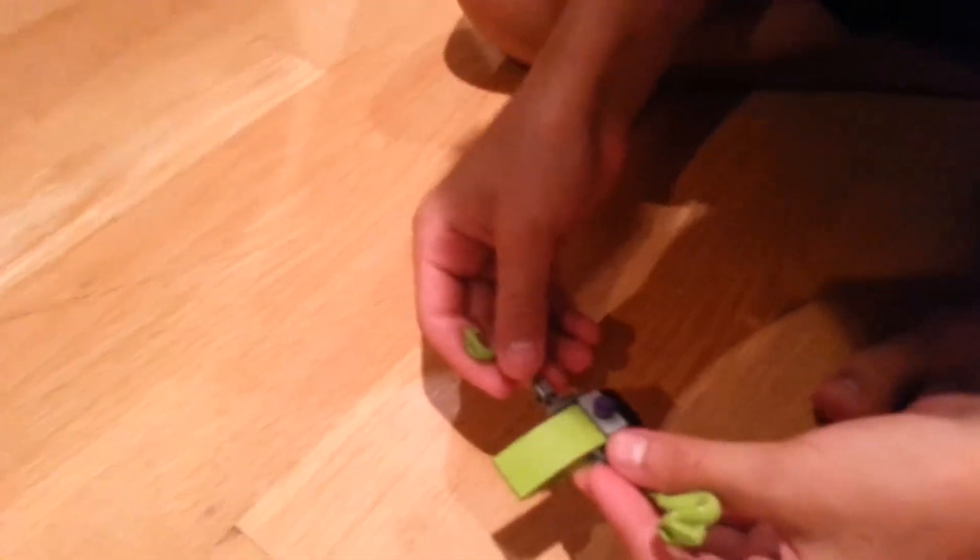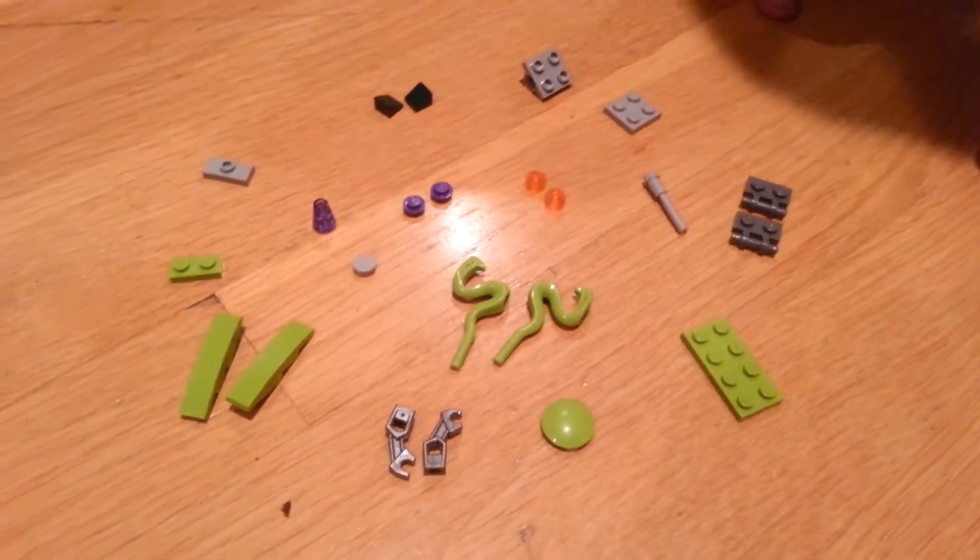I'm going to show you how to make this little snake drone thing, with the little missile that comes off. That can fit onto the wild copter, I'll show you at the end. These are all the pieces that you need to make it.